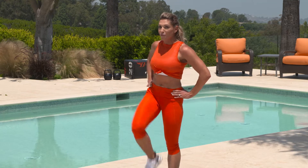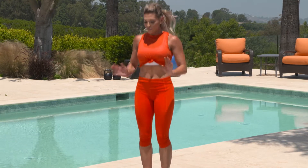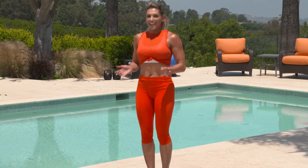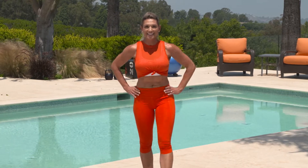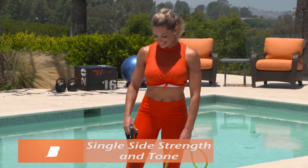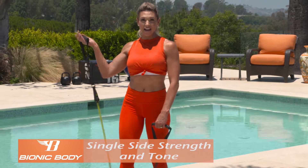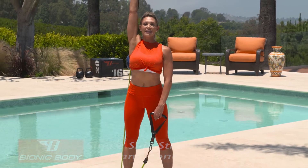All right, ladies, give me one more. And let's jump it out — roll those wrists. You ready? Let's go. Grab your bionic body resistance band and let's get started with a shoulder press. Stand on the band, bring it up over your shoulders, and lift and lower.